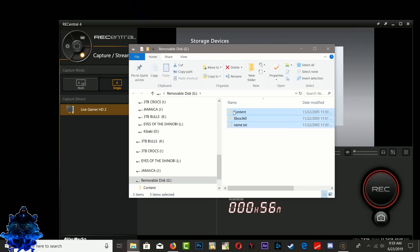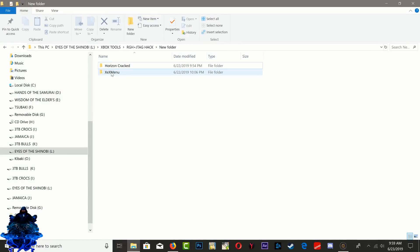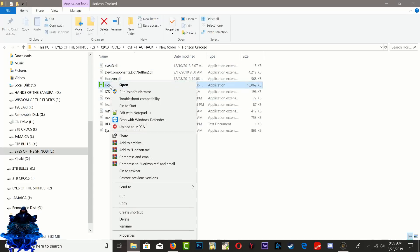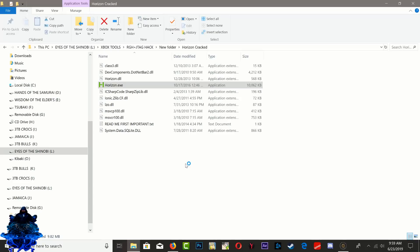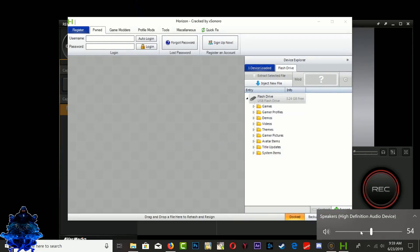Once you plug the USB stick into your computer, you will see these folders on it: Content, Xbox 360, and Name.txt. Close that window. Now go over to the folder where you have Horizon and the Xmenu. Go inside the Horizon folder, right-click on it, and run as administrator. If a prompt appears, just minimize it and press OK.